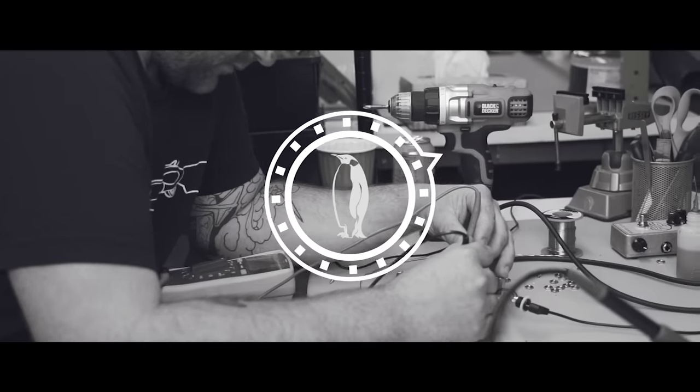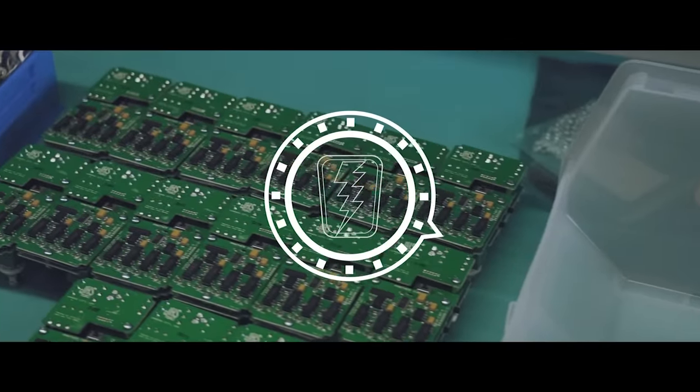Before we jump right into the episode, I'm going to lay out the rules that I kind of made for this one, and they're really simple. I don't want to play any spring reverbs, hall, plate, that kind of stuff, because I love it, but it's not extraordinary. So any sounds you hear me play today are sounds that I'm pulling out of these pedals that are really, really extraordinary, and I think that'll speak for itself.